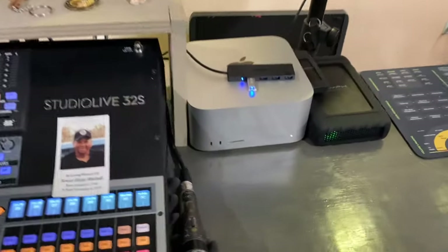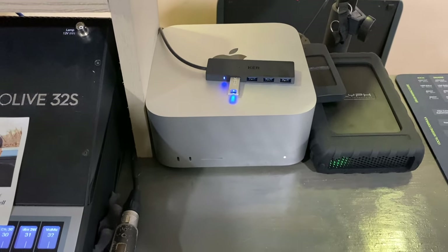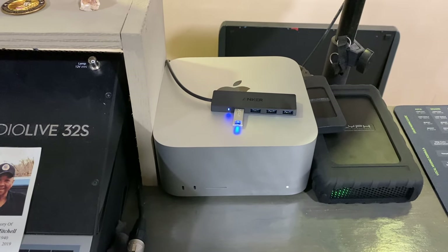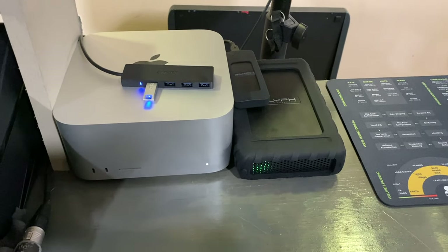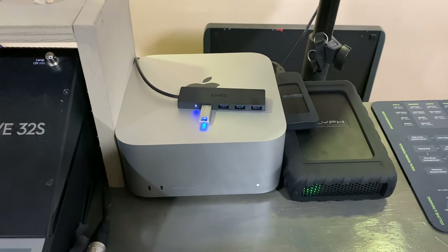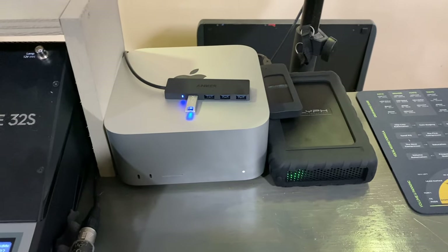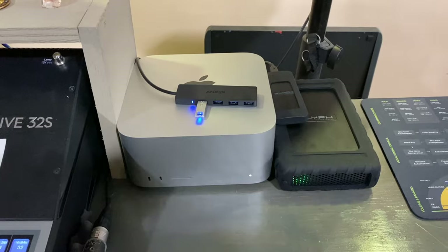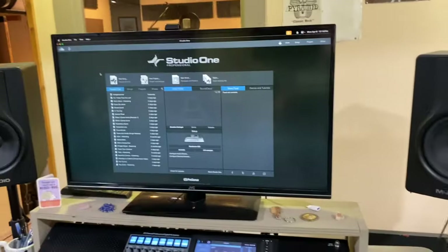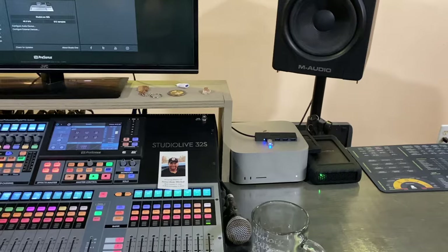The computer running the whole rig is here — this is a new one; I just upgraded. It's one of the new Mac Studios. I believe I got the Max version, so it's the lower model. I'm not doing a lot of intense video editing, so I don't need something super powerful with lots of storage, especially because I run my Glyph black box drive here. It's an eight-terabyte drive, so it gives me plenty of external storage for whatever projects I want as well as client projects. The entire Studio One system runs off the Mac Studio, and all my session files run off the black box drive — tons of power and super fast access.